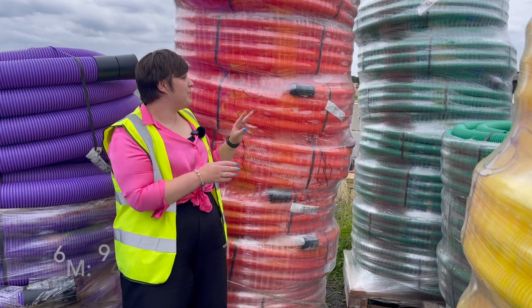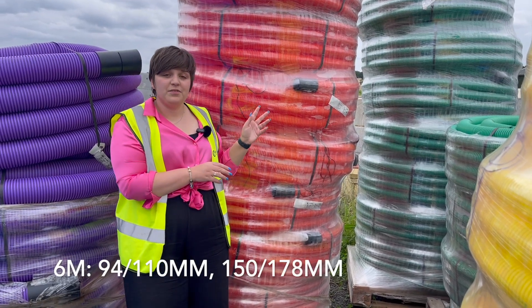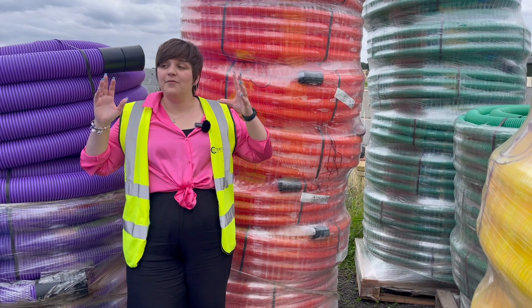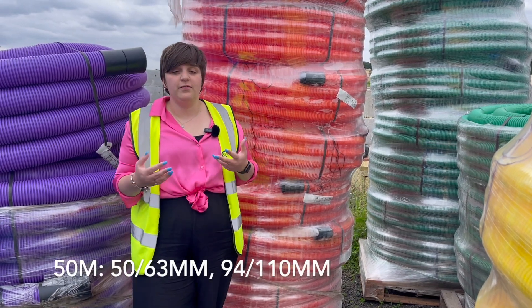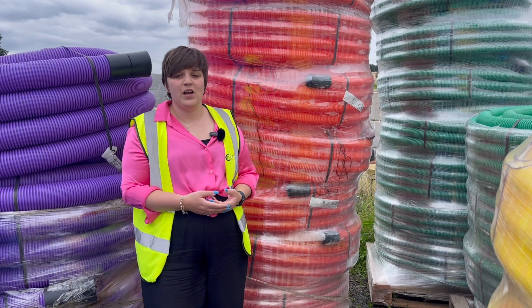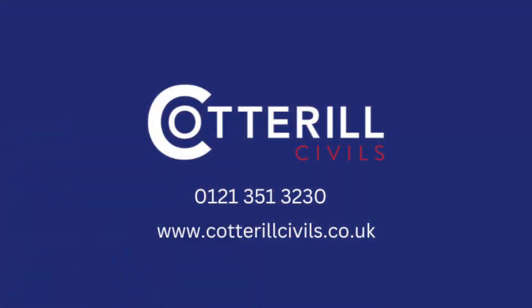Finally, we have orange ducting, which is used for street lighting and traffic signal cables. We have all of our ducting available in a variation of sizes and lengths. Please don't hesitate to get in touch with a member of our team and we'll be happy to help. Thank you.